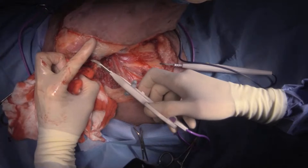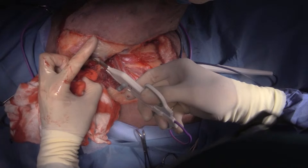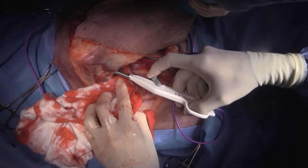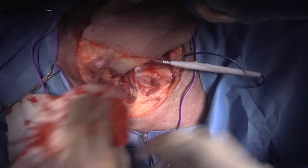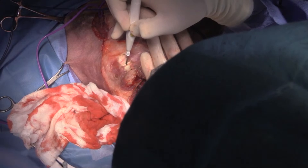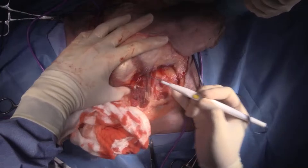Such a big dog — we're getting a lot of bleeders that normally we would just cauterize. I remember doing a Great Dane when I was on placement. Did it bleed a lot? Yes. Just put that up a little bit.